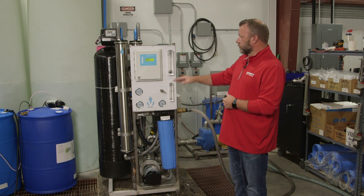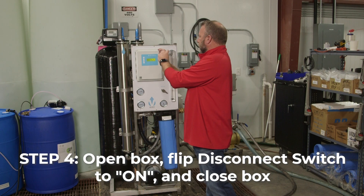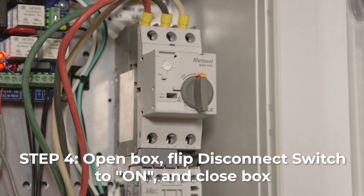What we're waiting for here is we're watching the air dissipate through the system. Once all the air is gone, we can open the box and we're going to flip our disconnect switch to the on position, which is going to fire the RO pump itself.